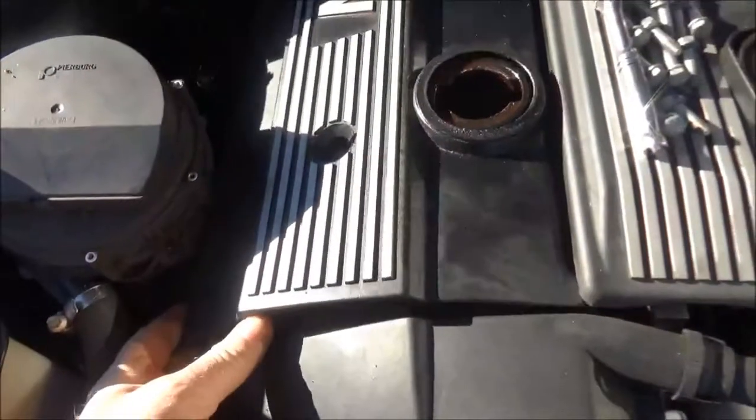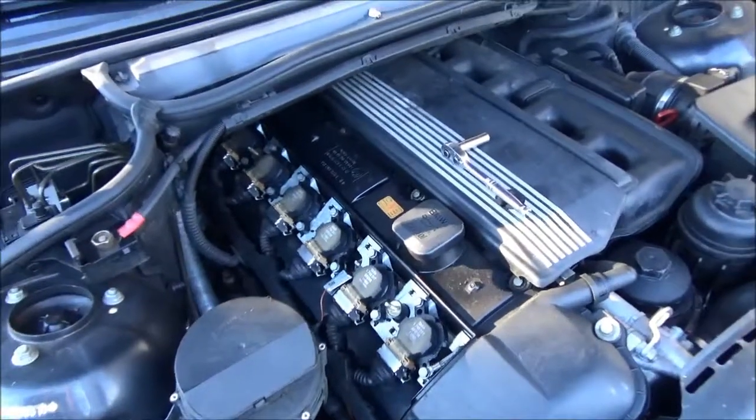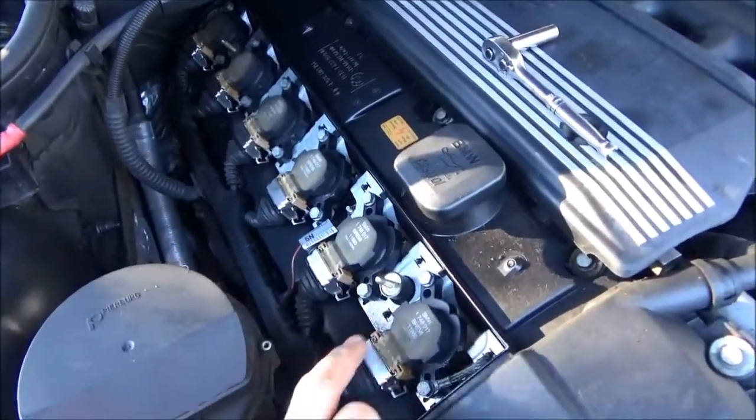Take the oil cap off. Now you can remove the cover. Once the cover's off, you're looking at the coils.